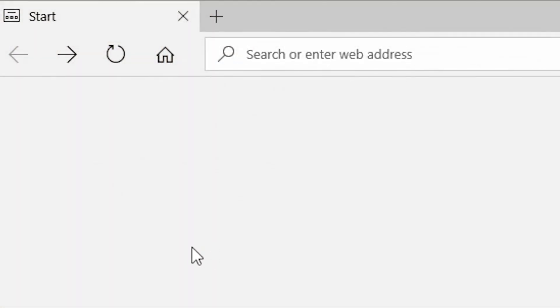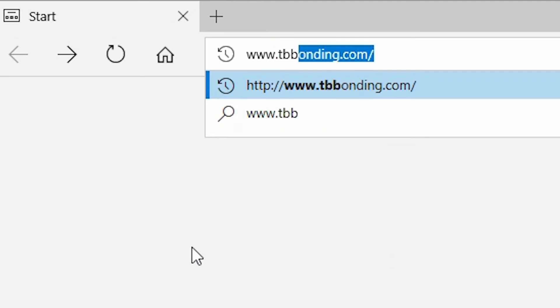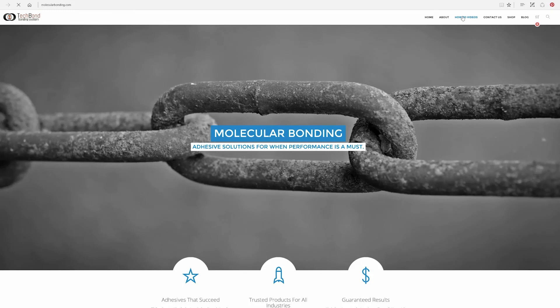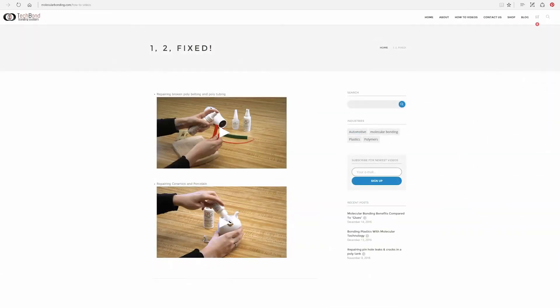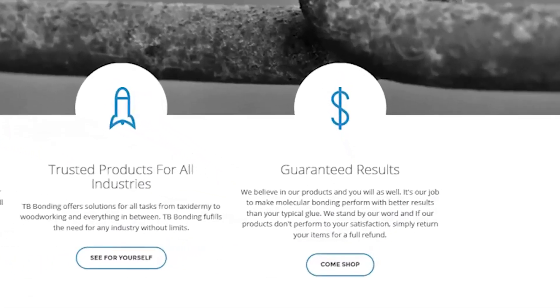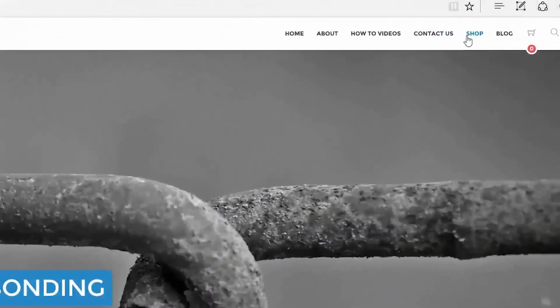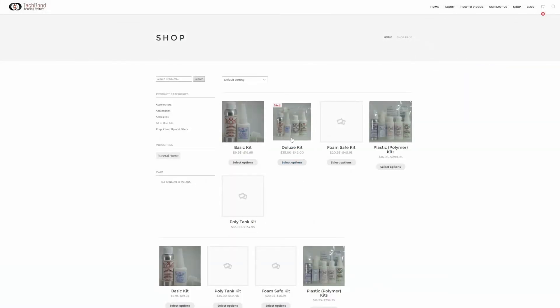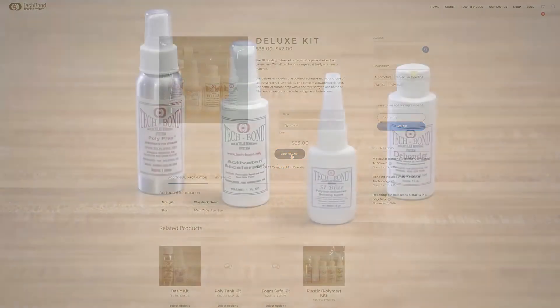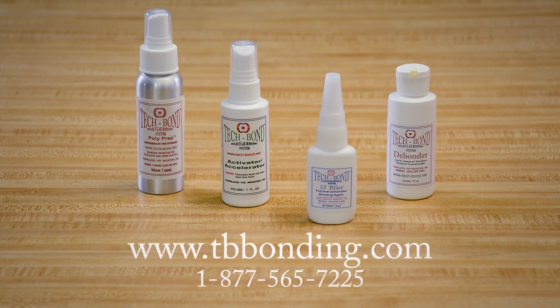In addition to the 1-2 Fixed instructional videos on how to complete your repairs, you can also find a step-by-step instruction guide that coincides with each video. We understand that you may still be skeptical, hence our guarantees. You can purchase any of our items individually, or to save money, you can choose one of our kits. Kits will save you 15% over the individual pricing. Just visit the shopping cart at www.TBBonding.com or give us a call at 1-877-BONDING.